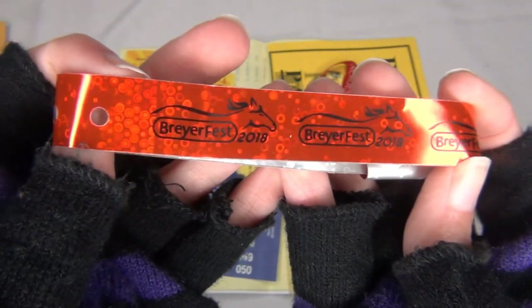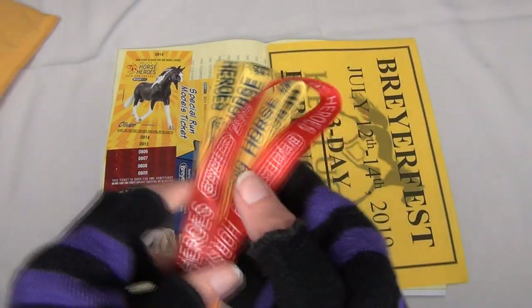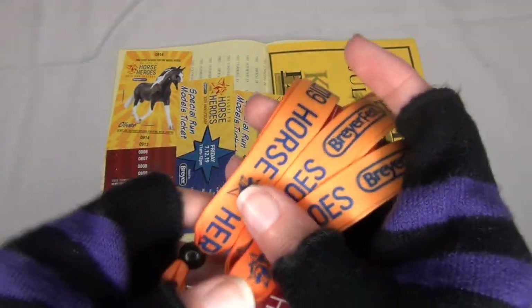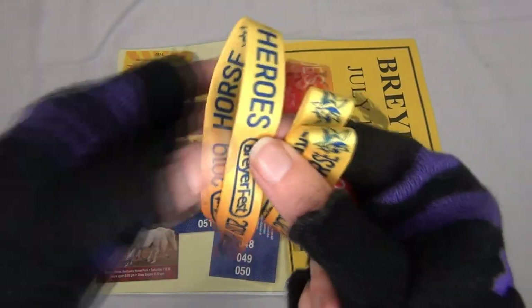It looks like for 2019 the yellow and orange ones are going to be the adult tickets, and then the child's one is this red one. I ordered three adult tickets this year because hopefully both my parents will be coming to Briarfest with me.